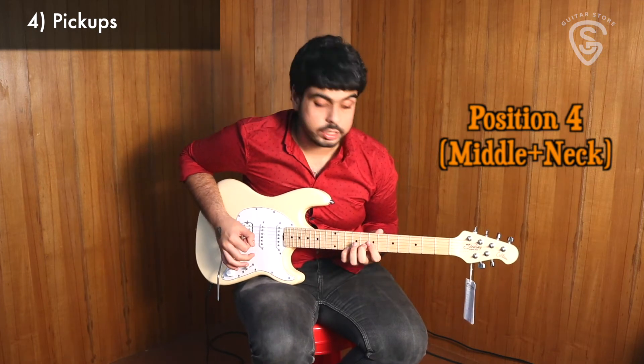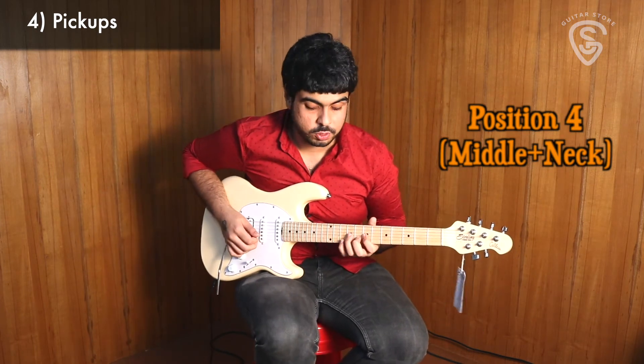Let's check out position four. I really like to do some nice little embellishments here. Sounds really great.